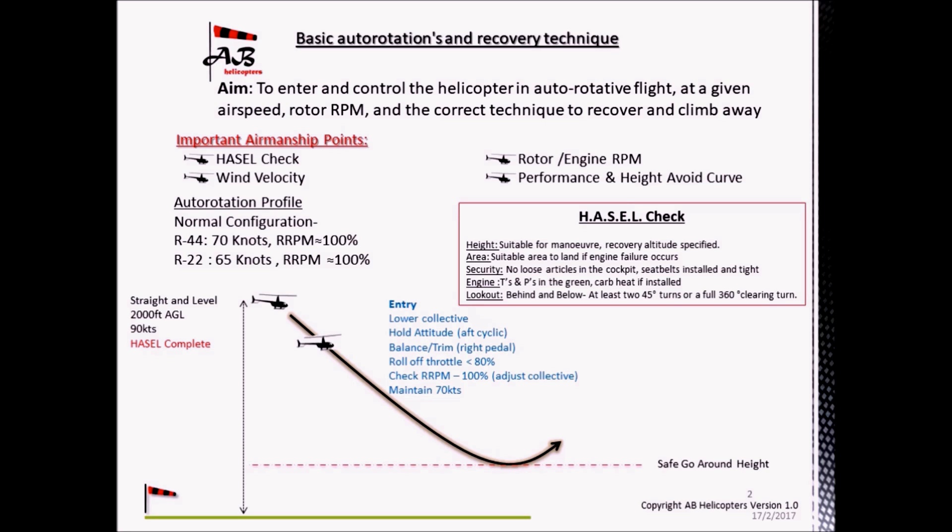Note that on the R-22 and R-44, there is a slight buzzing noise from the over-running sprag clutch when the aircraft is in autorotation, which is a key sign of when the throttle can be rolled off. Then check the RPM to maintain 100% rotor RPM, and maintain 70 knots in the R-44 or 65 knots in the R-22.